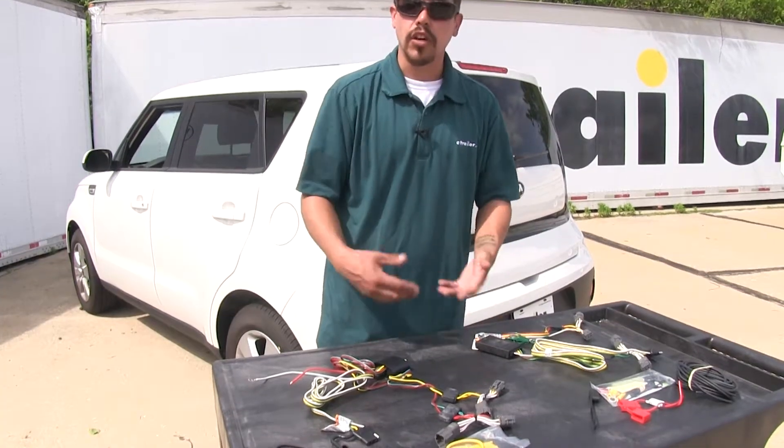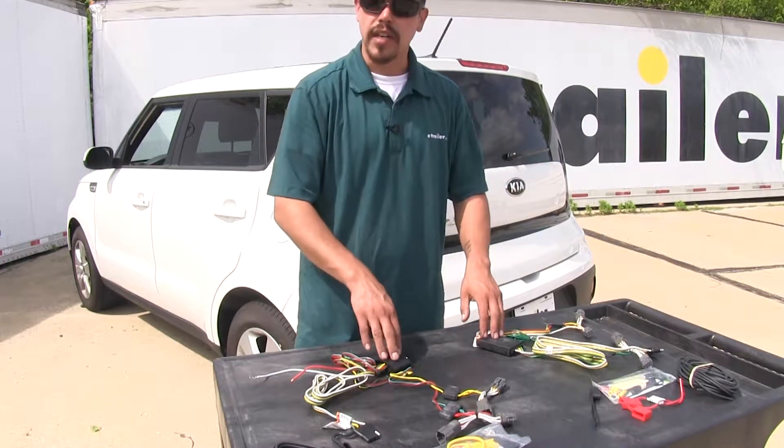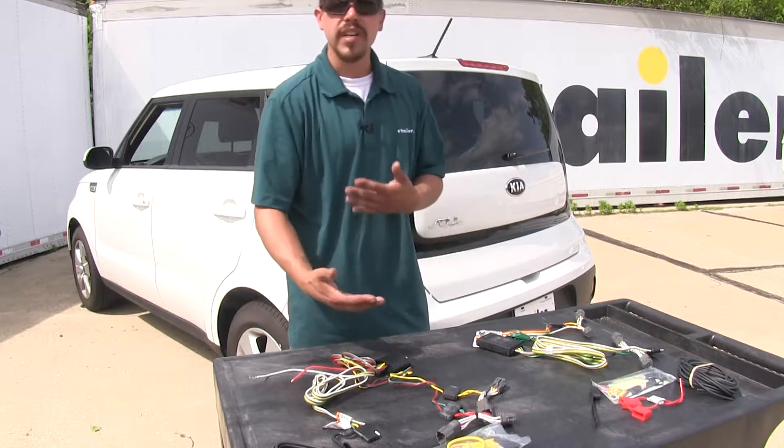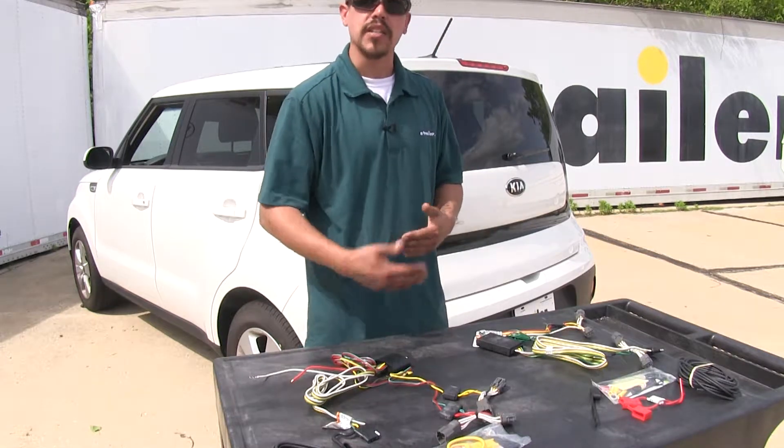Our converter boxes are going to serve two purposes. They are going to send the right signal to our trailer, but they also protect our vehicle's electrical system from any feedback or any problems that may arise on the trailer end.